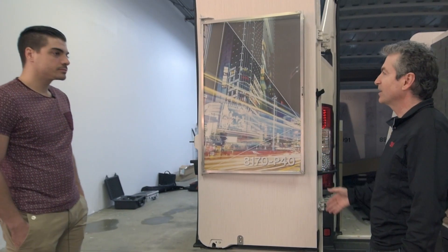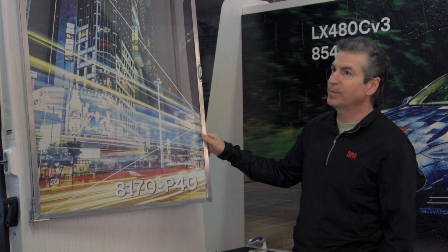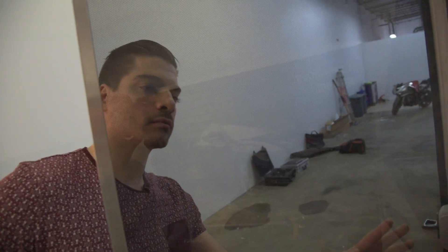The other thing I want to talk about is window film applications. Our premium perforated film, the 8170 P40, is for commercial vehicle wraps on curved back windows — it allows you to see through. The other way you can use it is for long-term exterior building wraps.